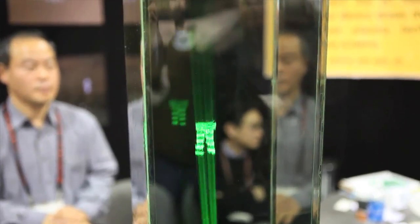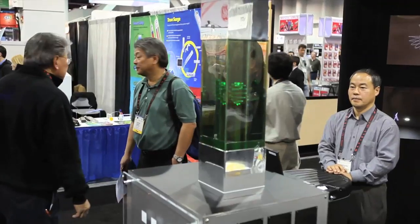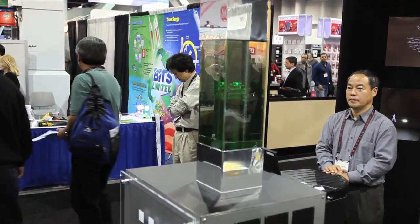What we do is we shoot the laser from one direction and then focus it to a certain area in the mid-air. We create the light, which is actually the plasma.